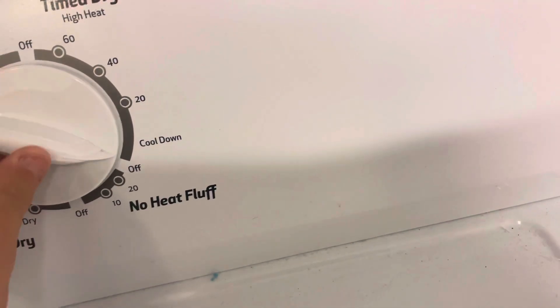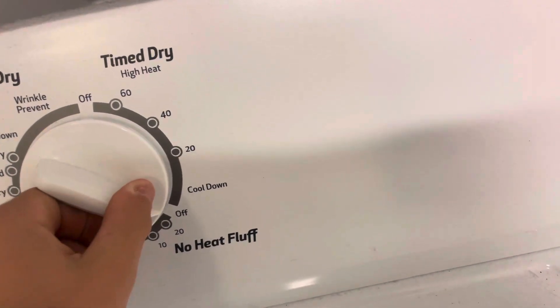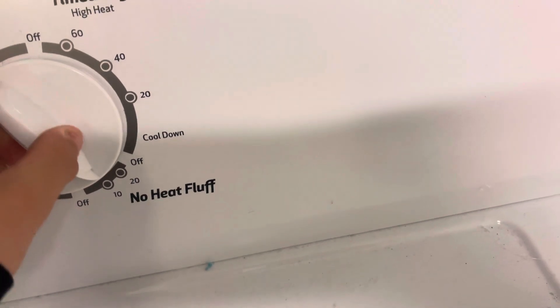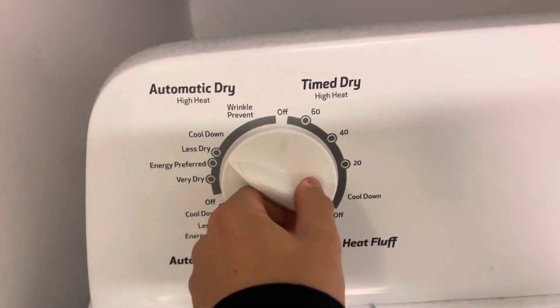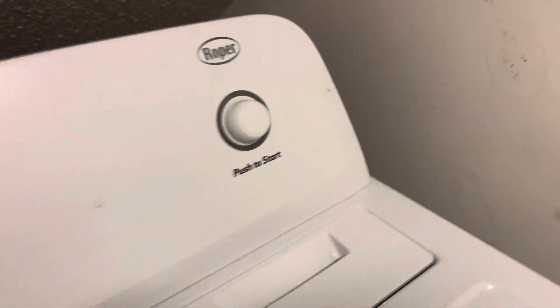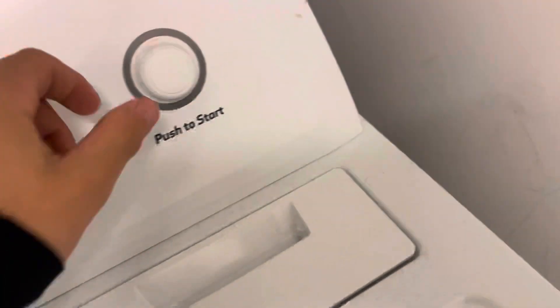Here are the controls. We've got the turn drive, cool down, no heat fluff, automatic drive which is low heat, automatic drive, or high heat. So I'm going to leave that there. We've got the start button, which won't work because it's on the off right now.